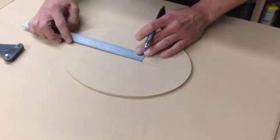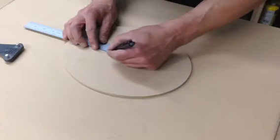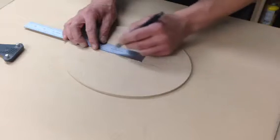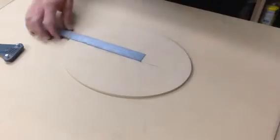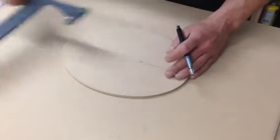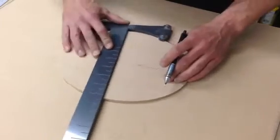Then you take these two points and measure between them, or draw a line between them, and you can calculate half. We're about three here, so each half would be center. Or you can do the same thing two more times.